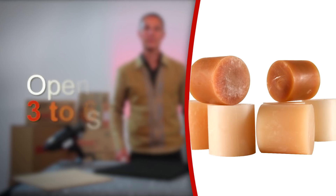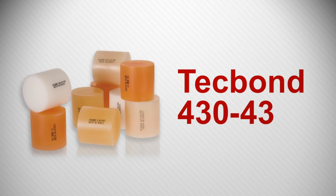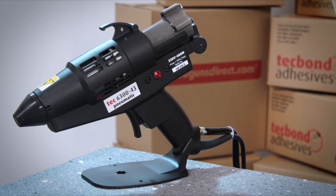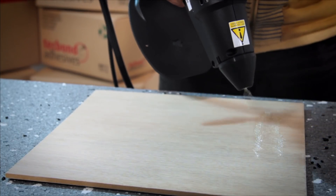Tech Bond spray hot melt adhesives are based on polyolefin resins and offer an open time of between three and six minutes. Once compression has been applied, the bond is made. Here we have Tech Bond 430 43 hot melt adhesive with an open time of six minutes. The gun has reached operational temperature and is ready to spray — depress the trigger and the molten glue is swirled out of the nozzle.